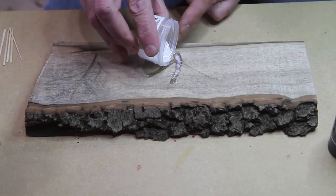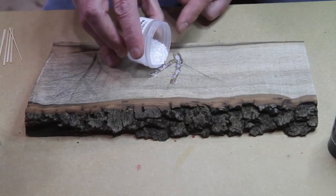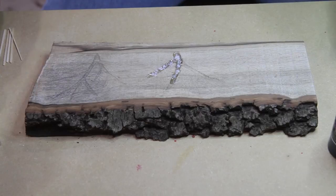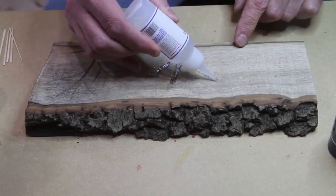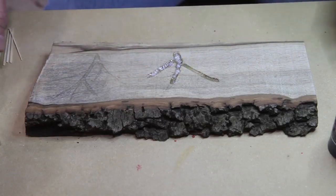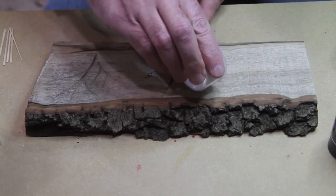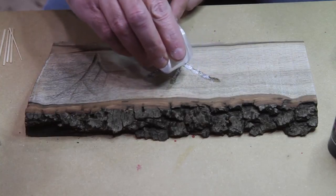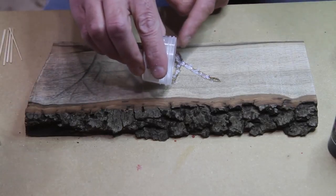It works great for fixing cracks and for a CA finish. I did a couple of CA finishes on some gear shift knobs I made a while back — worked very nice. I kind of struggled with that for a couple of years trying to get a decent CA finish, but with the help of some other people on YouTube I finally think I got it.